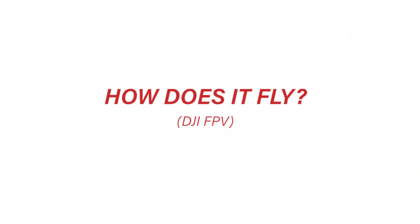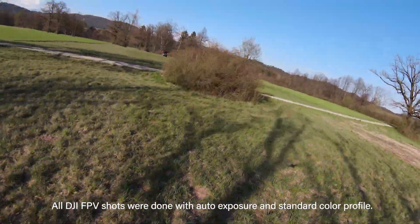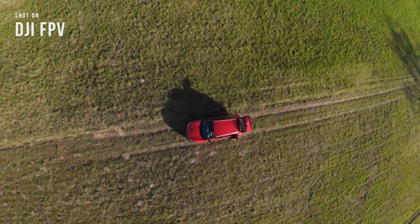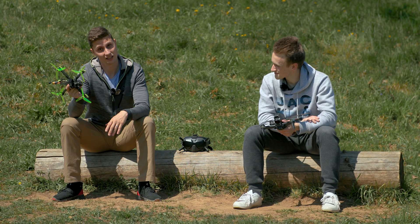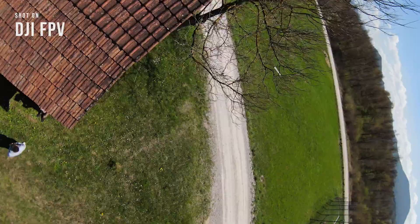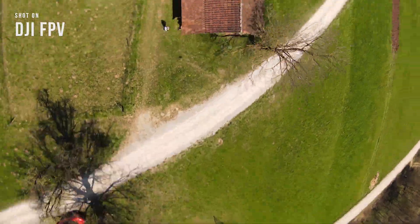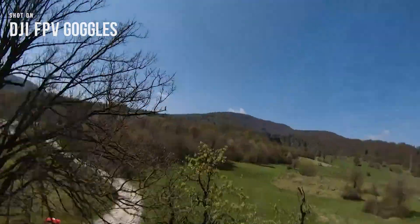How does it fly? It's a complicated question. Let's separate it into freestyle, cinematic FPV, and long range. If we start with freestyle and compare it to the Nazgul, which is a very popular freestyle drone — this one flies much better, that's just the reality. But on the other hand, the DJI FPV is not bad. The biggest problem is I don't feel so confident doing split-S dives and trying to hit a small gap because the drone is going all over the place. It's got a lot of prop wash and when you go sideways, it just drifts around, so it's not as precise.